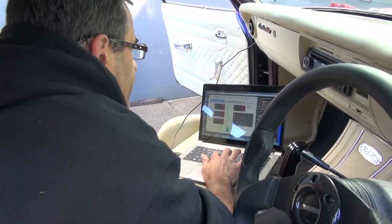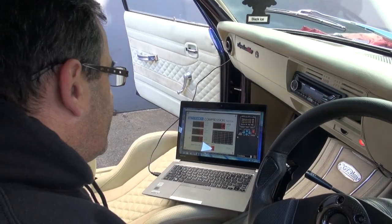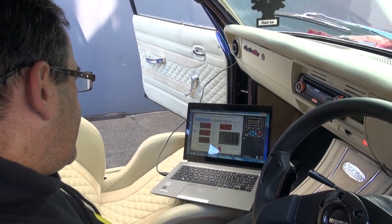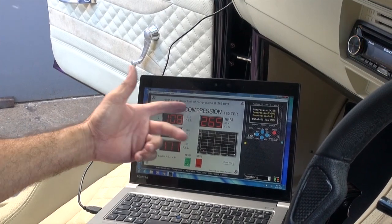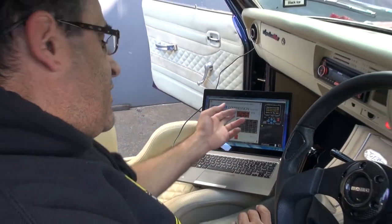Inside we've got our compression test software open. We want the compression tester to turn the ignition on and crank the engine. Our compression test is done now. We've got 108, 105, and 111 PSI on each of the faces of the rotor, and the cranking speed is 265 RPM. It's very important to know that speed.